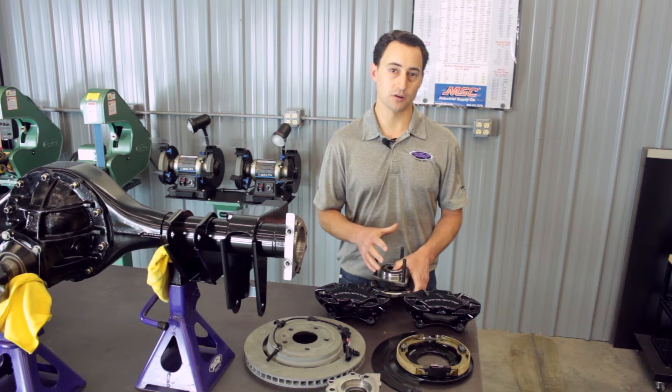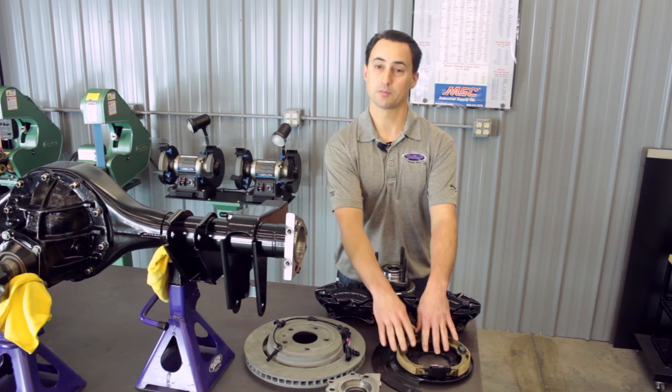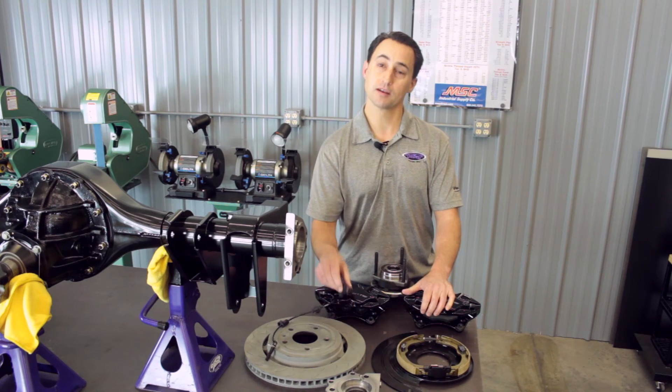With the DSC C7 Floater Kit, you can use the factory GM C7 rear brake system with or without the parking brake, and you can use the ABS system if you choose.